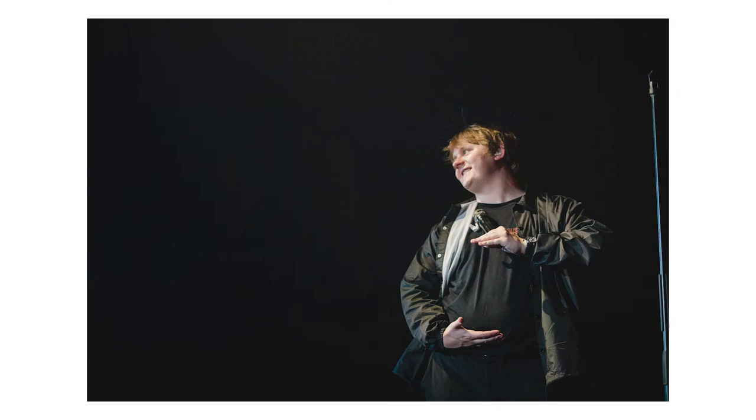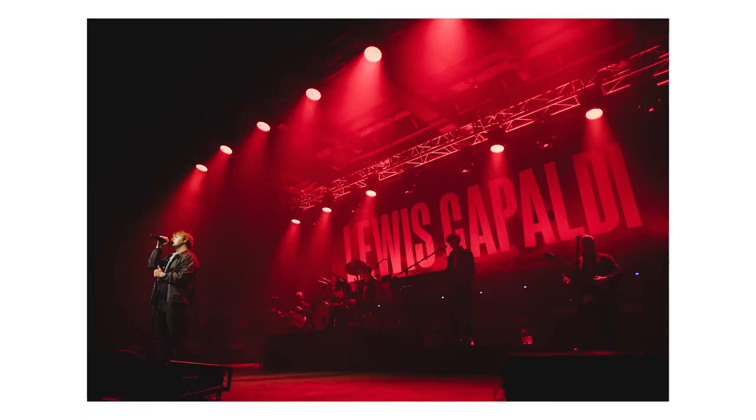During an interlude he was talking about having a food belly or something, joking that he was pregnant. I think it's very important to capture moments like these because they give character to the people on stage — they're not just there to sing, they're there to entertain and build a relationship with their fans. I also wanted to tell a story in one frame, so I tried to get Lewis and his name in one shot, so if the PR company needed a banner they'd have it.